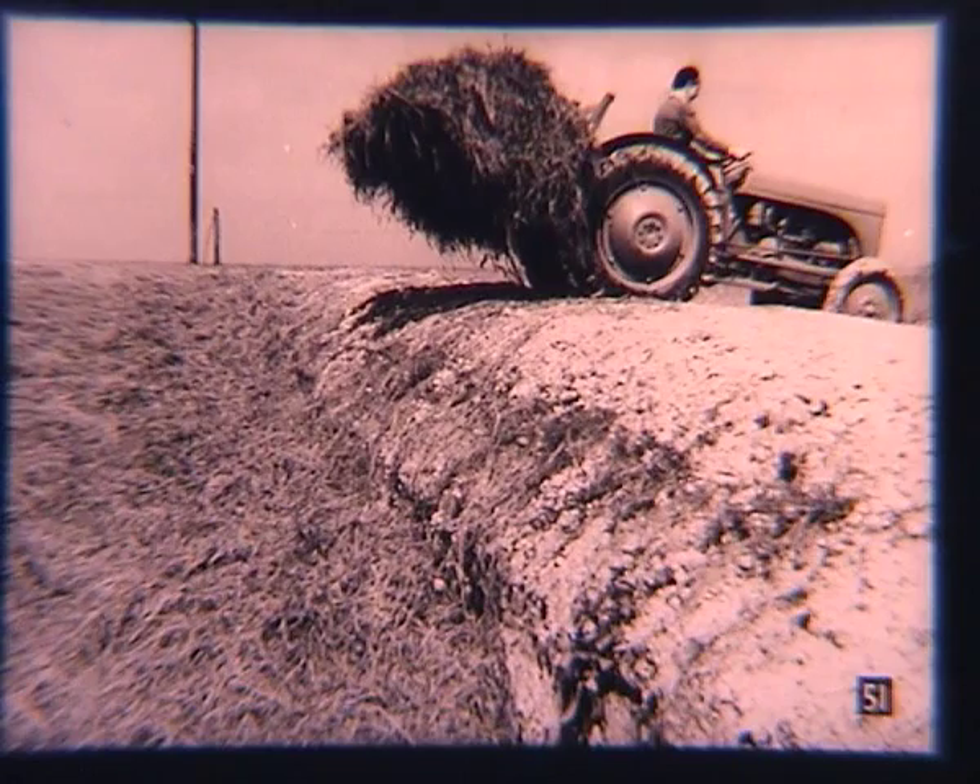Sometimes, particularly in muddy conditions, it would be best not to drive into the pit. So another way would be to load the pit from the sides, as demonstrated by this Ferguson and Buck Rank.